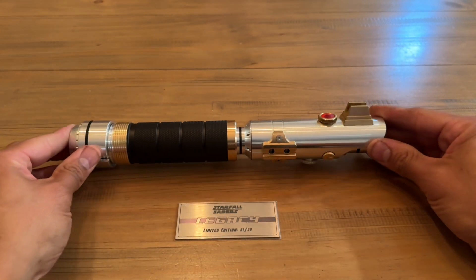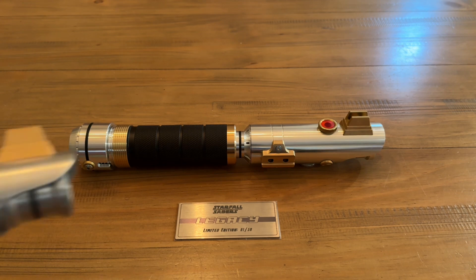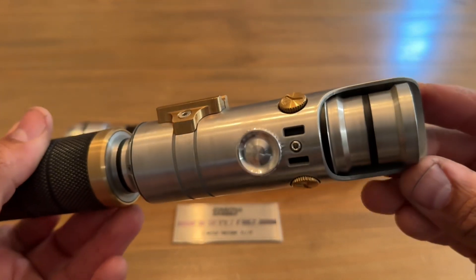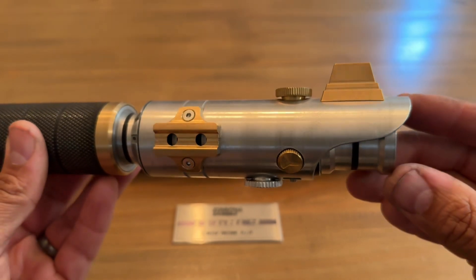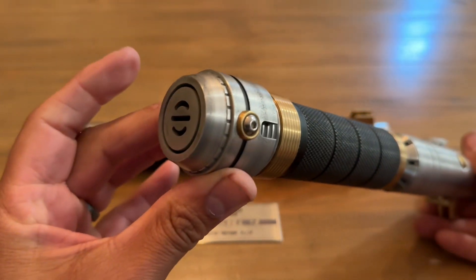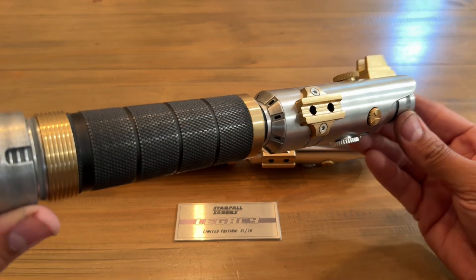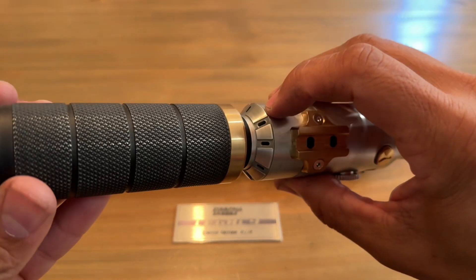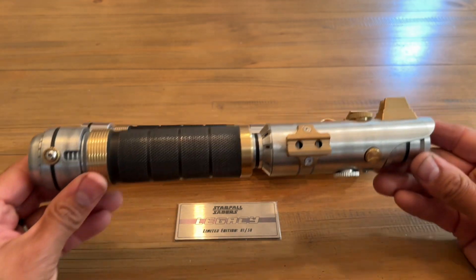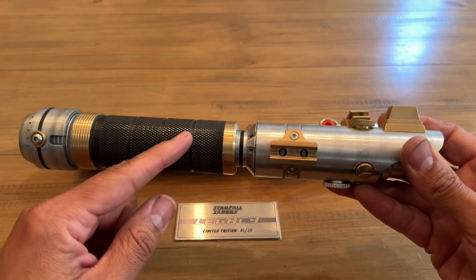I'll also be offering crystal chamber options on these, as well as a weathering service. Let me show you one of the prototypes that I weathered. This is a prototype and you can see the subtle difference — it has an acid-etched gunmetal look on all of the silver bits, as well as some light weathering on the knurled grip. It gives it, in my opinion, just a little more in-universe Star Wars feel and helps highlight some of these ridges. I'll also offer a full brass crystal chamber on the rear section of the hilt.